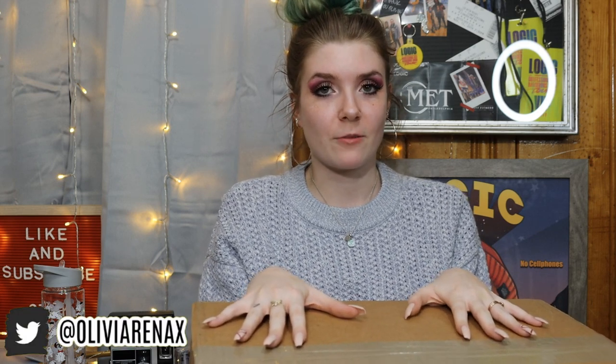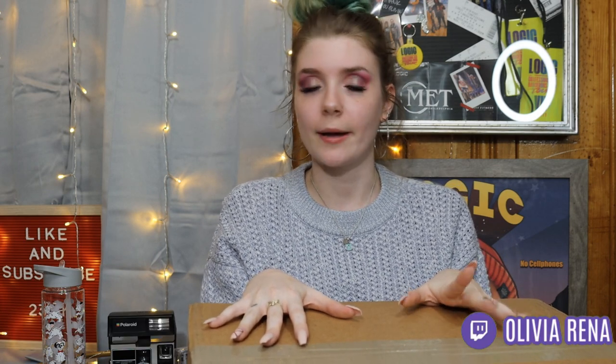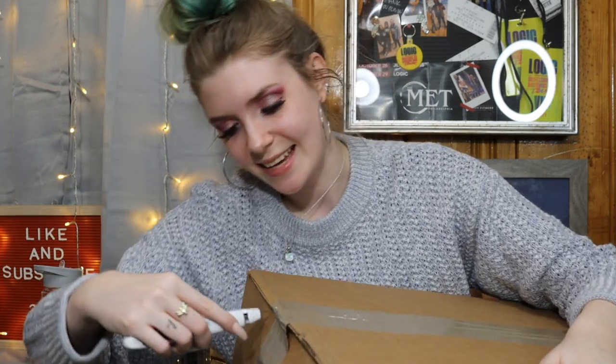As of the date of me filming this video, the Crossbody has sold out and it's no longer available, but maybe they will restock it in the future — keep an eye out if you're interested. We're going to open it; you guys are going to see my reaction, I'm going to do lots of close-ups, give a little review and my opinion. I do collect a lot of Loungefly bags and I own a variety of Coach purses as well, specifically the Dalmatian ones, so I'm excited to see how this one compares in quality and sizing.